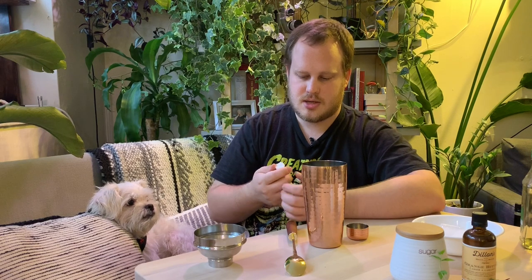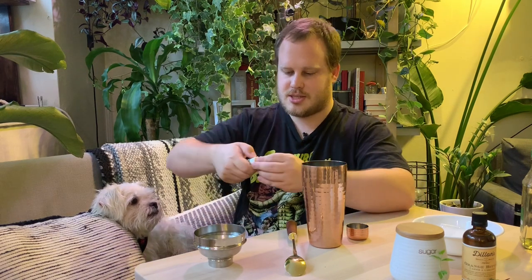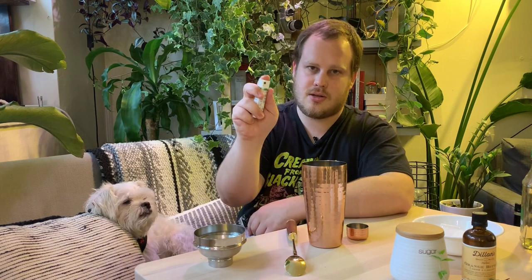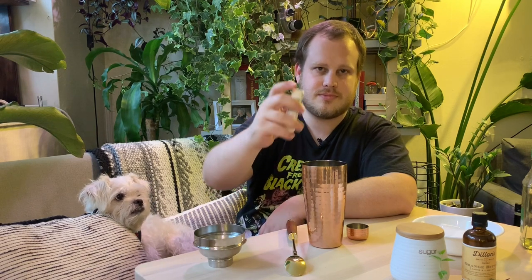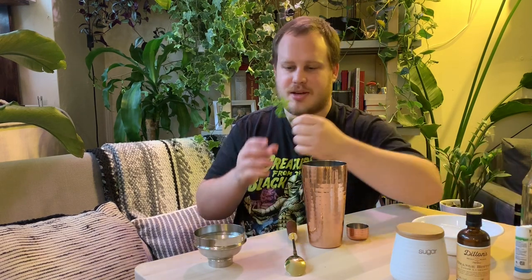I'm going to put in two spritzes of this CBD elixir. It actually has a little safety lock on it — you press in a little tab, rotate, and then it works like a little breath spray. You just put a few spritz in here. You can also take this by spraying it under your tongue and it takes about 40 minutes to kick in. This one is mint-flavored, which is going to boost the minty flavor of the mint leaves we put in there.